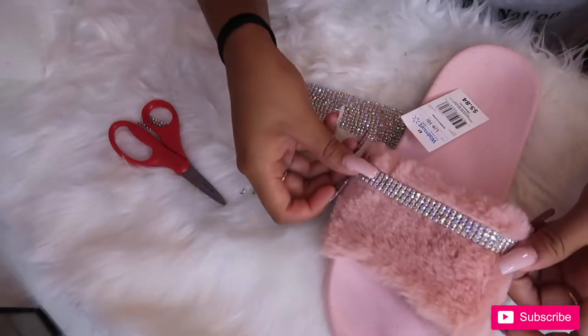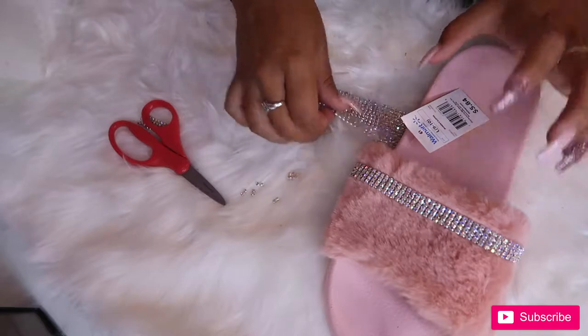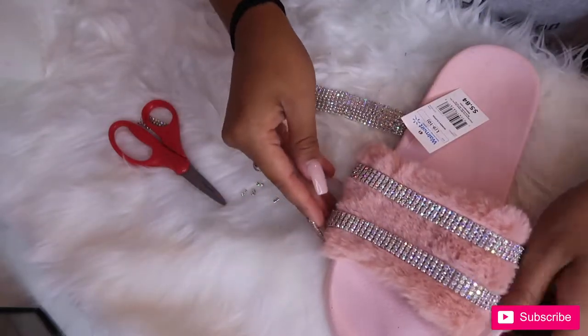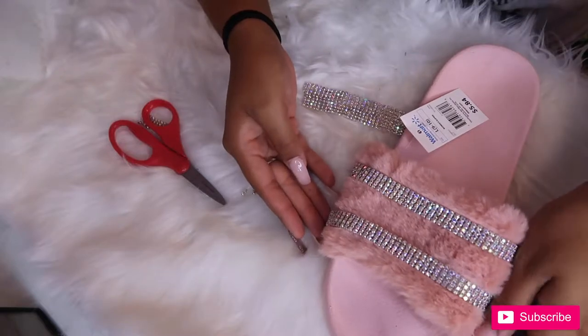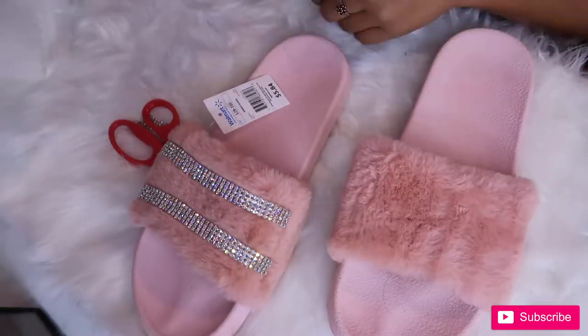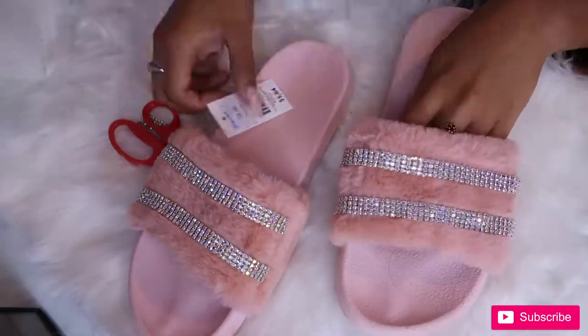Now they're all the same length, and I'm kind of just taking my slides and placing them on top to see where I want the crystals and how I want them. I wanted to do two rows on each slide because that's all I had enough crystals for. I'm doing the same thing on the other side, just making sure they are where I want them to be.